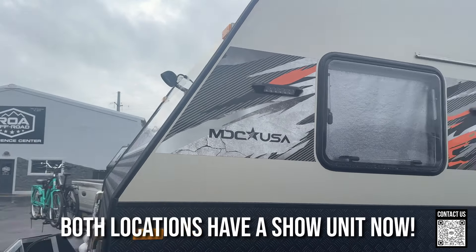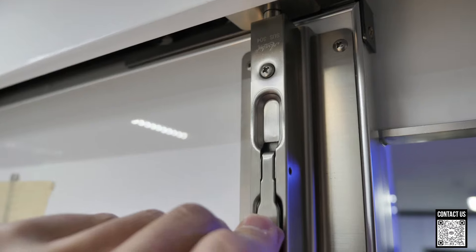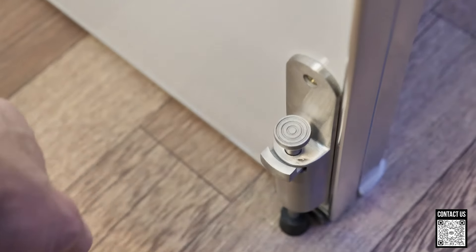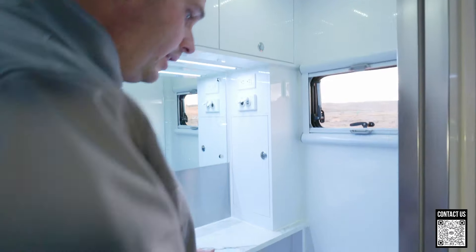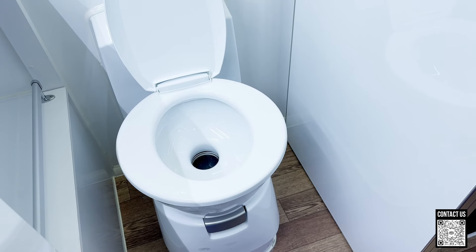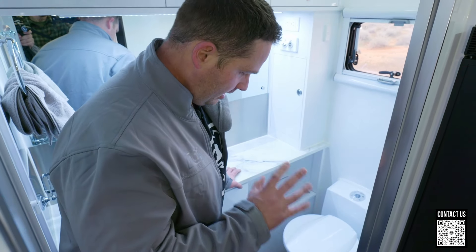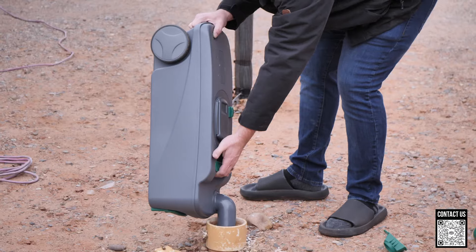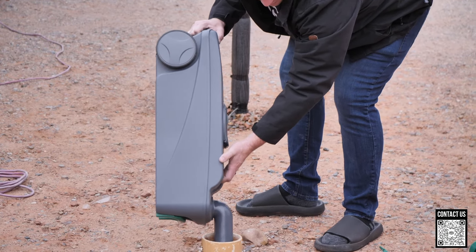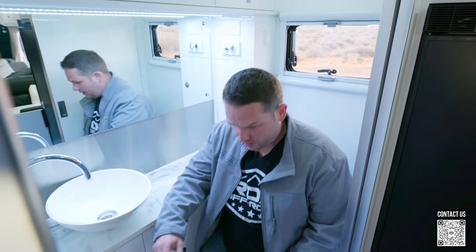This is the bathroom. I love the high gloss — it's easy to clean and maintain. Look at this latch — it's a really robust latch. There's also a latch down here on the floor to hold it in place. You do have the cassette toilet, and these have a swivel option in case you want to sit sideways. I'm a huge fan of cassette toilets — they're easy to pull out and go dump. If you're out in the wilderness you can go to a pit toilet in the national forest, and it lets you stay off-grid as long as possible.